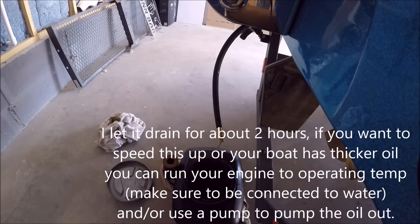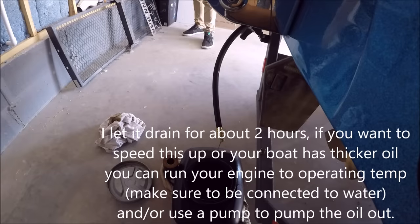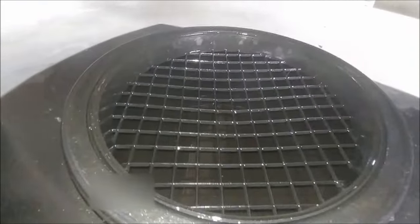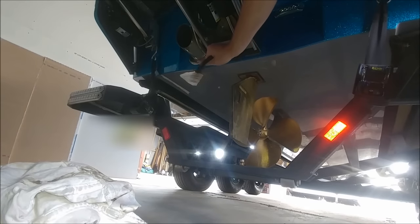I didn't run my engine at all. A lot of times when you change your oil, you would run your engine to improve the flow, but I didn't do that. There you can see it's almost full — that's a 10-quart oil pan. I know the motor takes 8 quarts, so I know it's done.